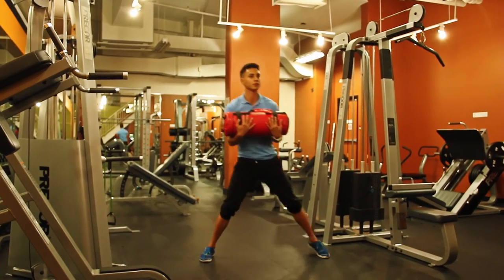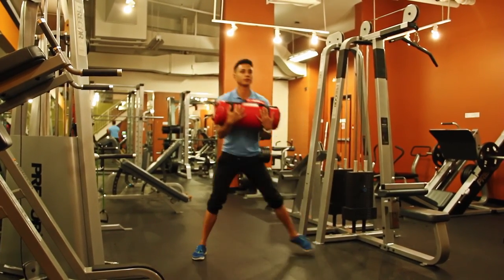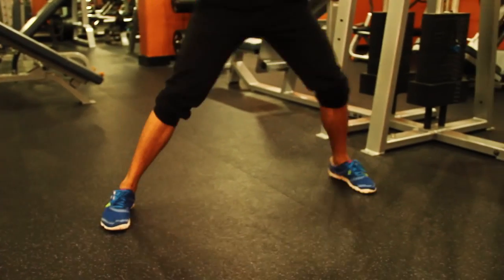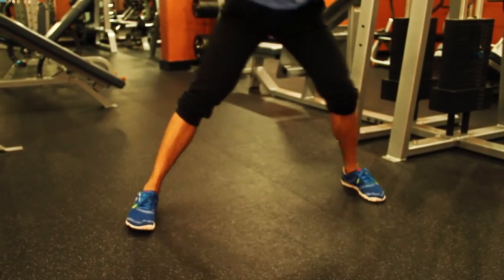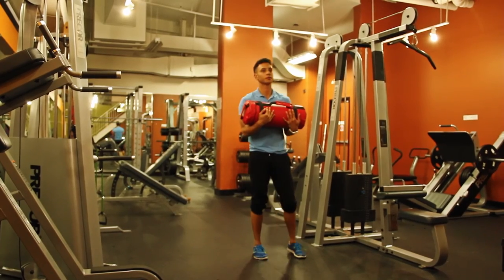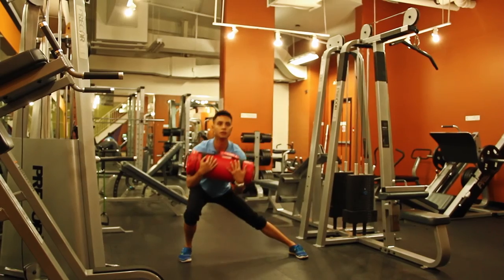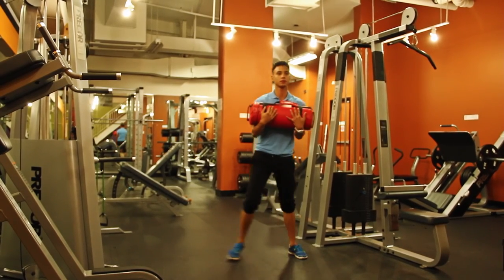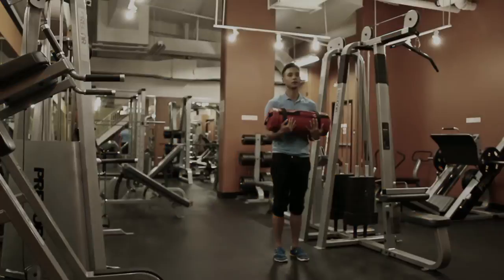From there, lunge to the side and back up, keeping the planted leg straight. Bend your left knee as you can see, keep your spine straight, then do the other side and repeat. My planted leg stays straight, keeping my spine in good alignment and bending from the hips and the knees. That's the first exercise.